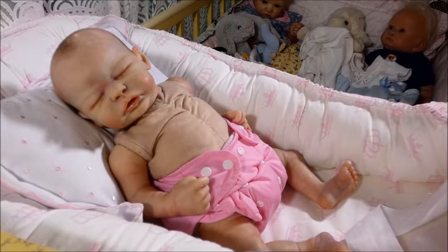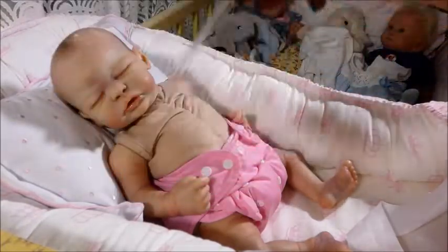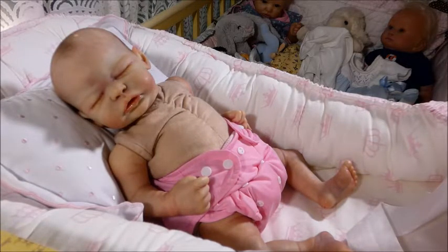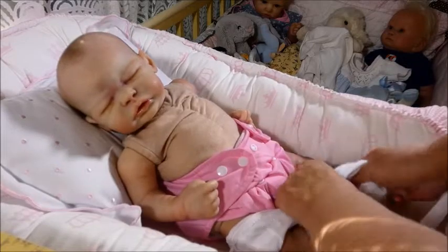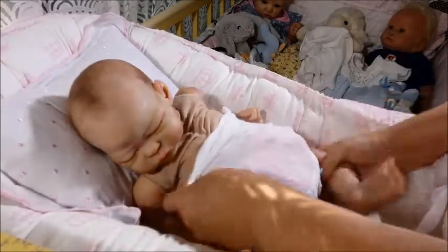That was it. I ended up buying her, and I am so thrilled that I did, because I did get her. She is number 789 out of 800. So wow — right there at the bottom, at the end of the kit release. Erin had had her made for her three months ago, and Erin has a lot of dolls. She's going to a doll show, and she decided she was going to let go of this little girl. And I am so glad she did, because I now have a Quinlan.